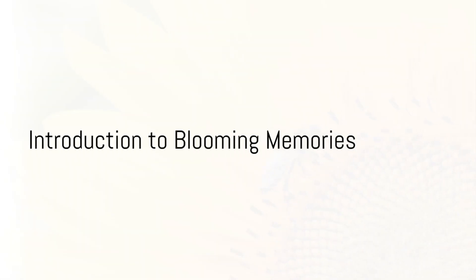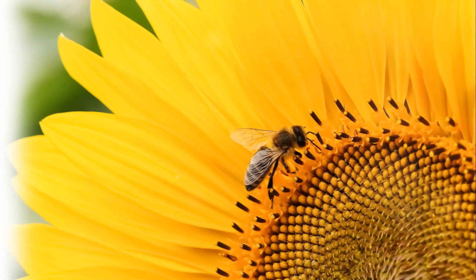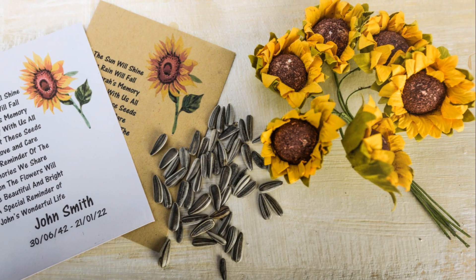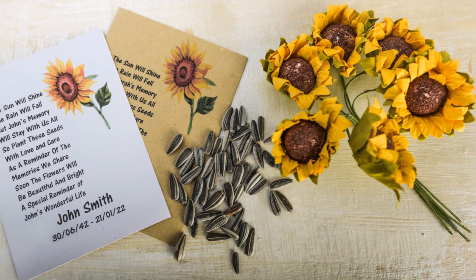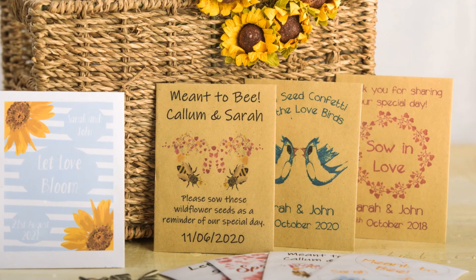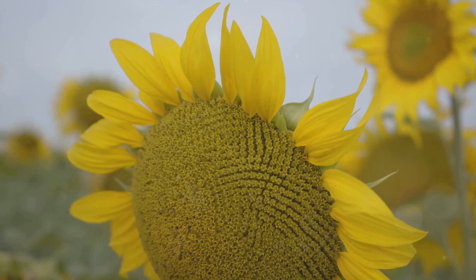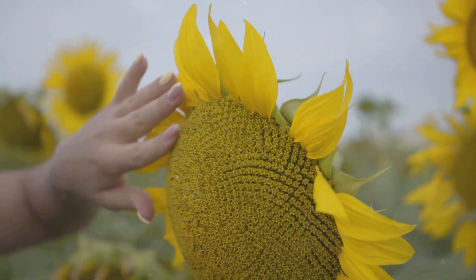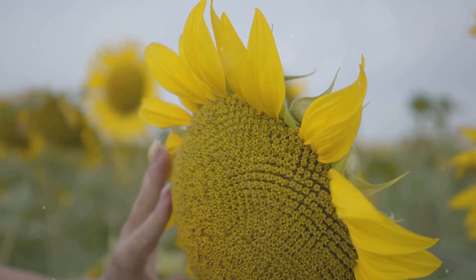Hello everyone! Welcome to Blooming Memories Growing Guides. You may be here as you have received one of our personalized sunflower seed packets from a special event. We believe in creating lasting impressions through the power of nature. Our personalized seed packets offer a unique way to celebrate life's special moments, allowing you to grow beautiful blooms that encapsulate your cherished memories.